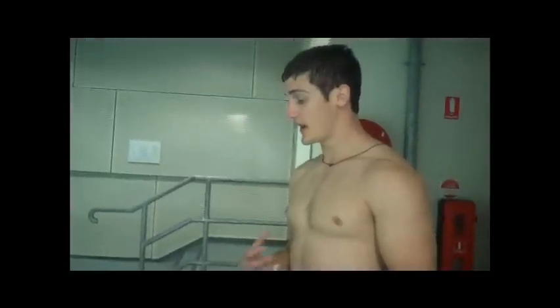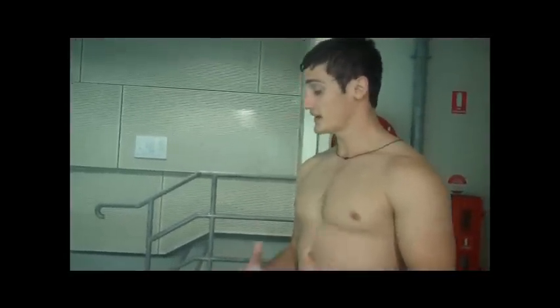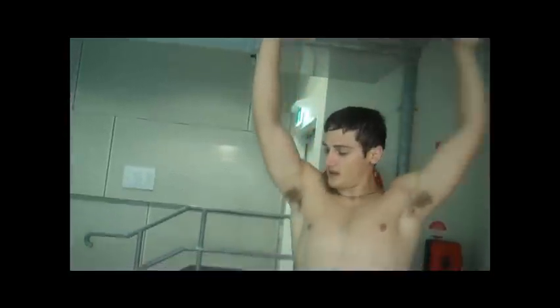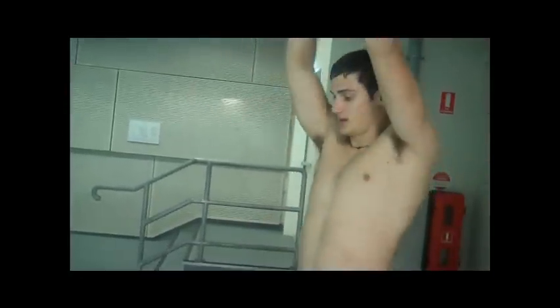The first drill I'll get you to do is backstroke catch-up. What I'll get you to do is just get in the streamline position and go through your stroke, touch on your opposite hand, and that'll initiate your next stroke. You'll just keep doing that — try to keep your arms straight and then we'll see how you go.